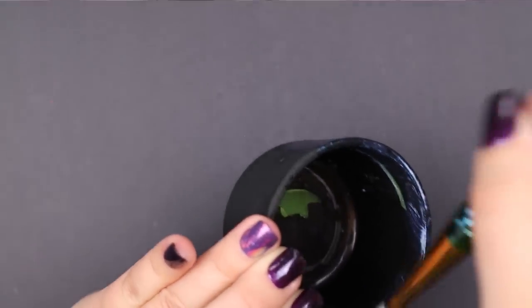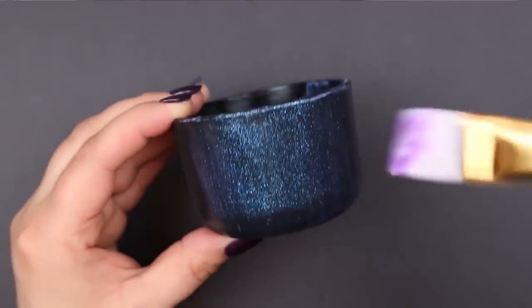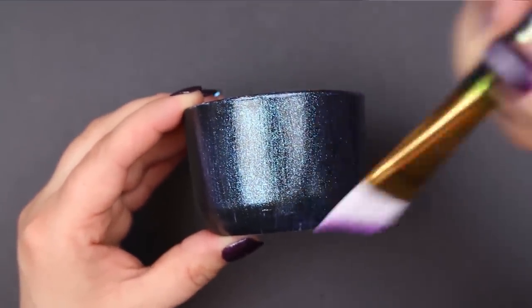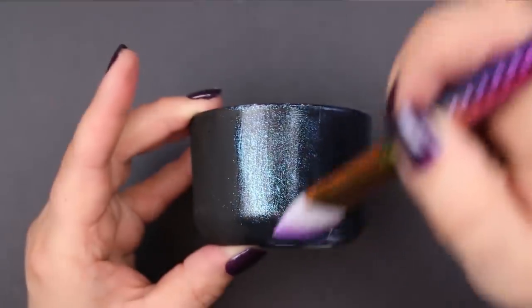I also like to use a firm, tightly packed bristle brush to apply this Dragonfly Glaze. That makes sure that you can really work out any brush strokes and remove excess product without adjusting the pigment placement on your project.